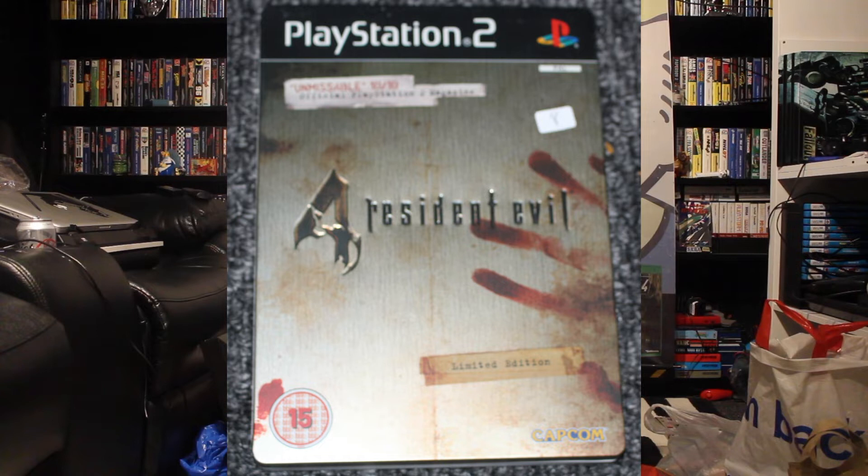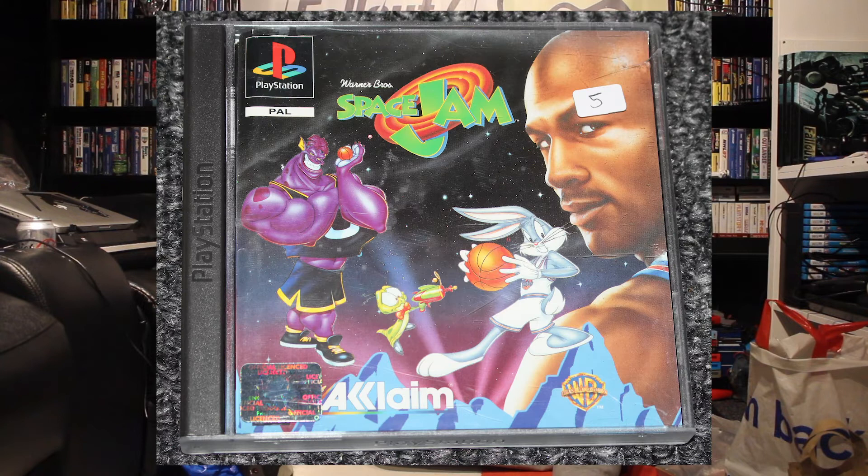The thing about Resident Evil 4 is every copy I've ever bought doesn't work. I don't know if it's just bad luck or an omen or what — but every single time I buy this game, it never works. It's always broken. So hopefully this one should work. And one game I know I don't have is Space Jam on the PS1 — I just thought that's different, I'll give that a go.